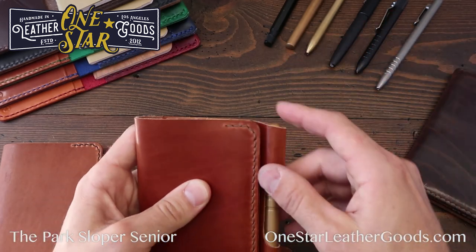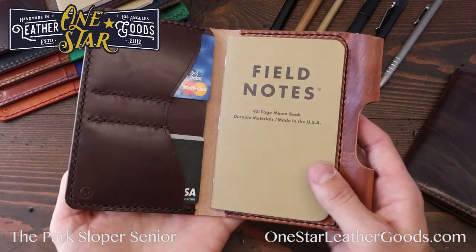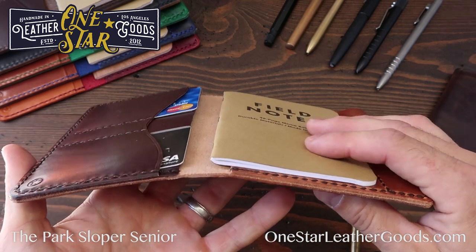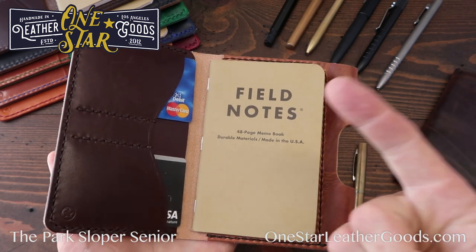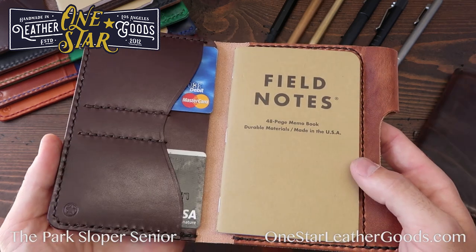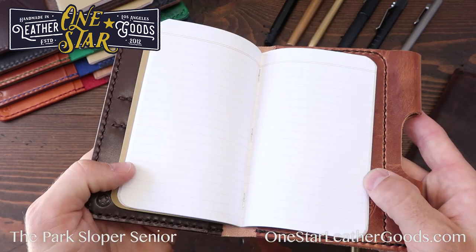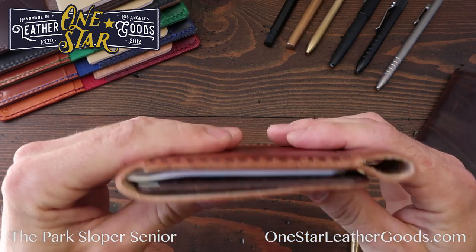Now the Senior — it's Field Notes size. Each one comes with a Field Notes notebook and fits pretty much any thin pocket notebook that's 3.5 by 5.5 inches. Word notebooks, Clairefontaine, Moleskine, Paper Stacks, Forest Choice — there's a lot. Field Notes is the most well-known brand and kind of paved the way for that sort of thing.